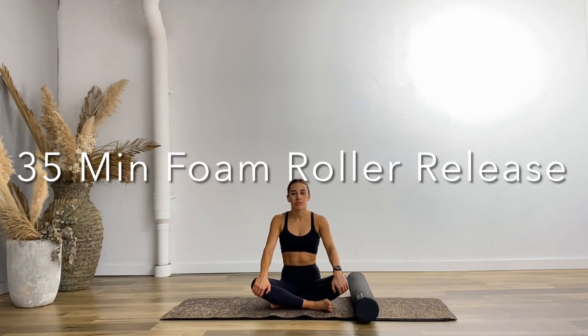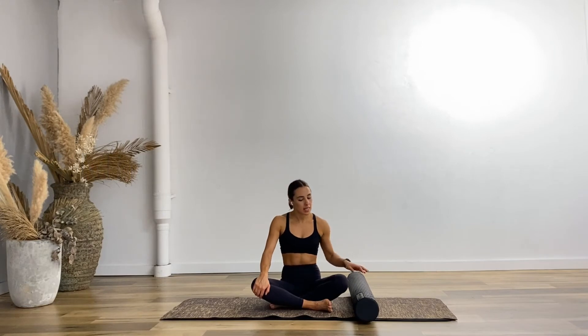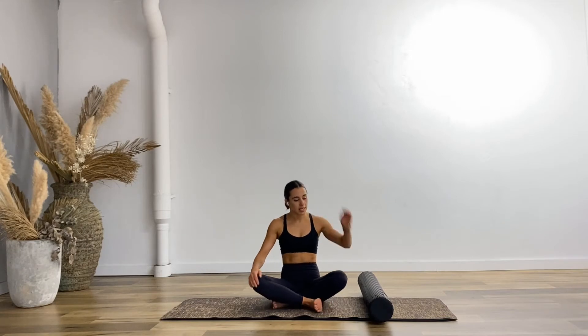Hello and welcome to your foam roller release class. If you don't have a foam roller, you can use either a couple of cushions or grab some beach towels and roll them up so you can have something to sort of roll over. We won't be rolling out the body, so if you'd like to pause this video, have a quick foam roll and meet me back here, otherwise we're going to get started.